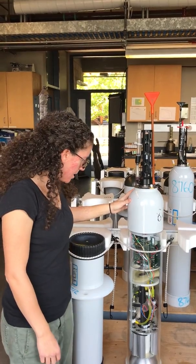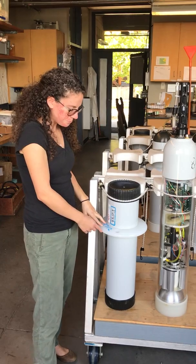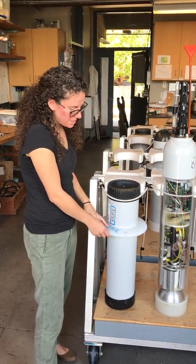This is the antenna. What's not on this demo float is the stability disk. This is a disk that goes on all of them — it helps keep it stable as it profiles up and down the ocean.